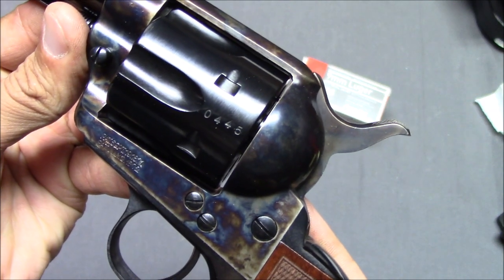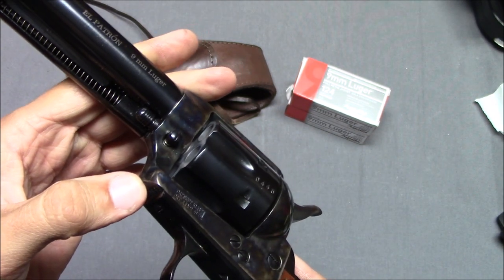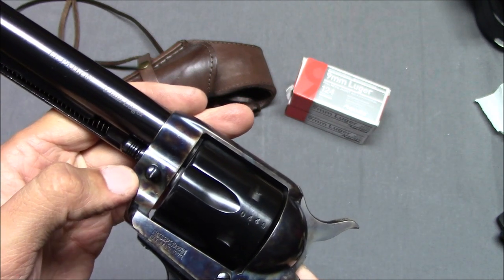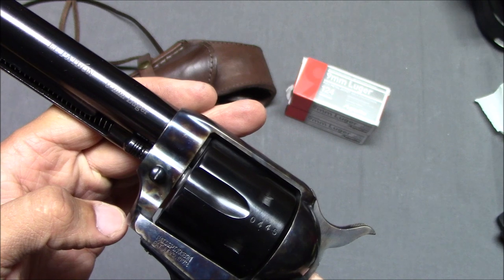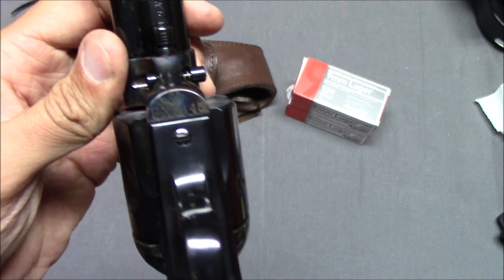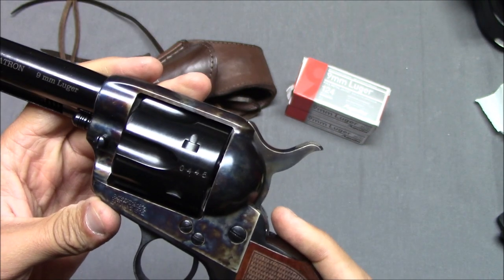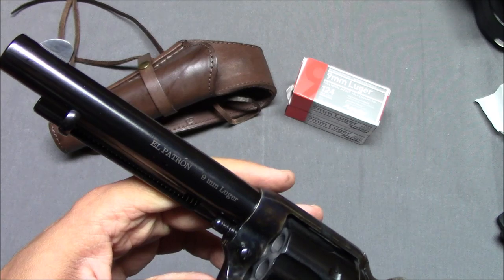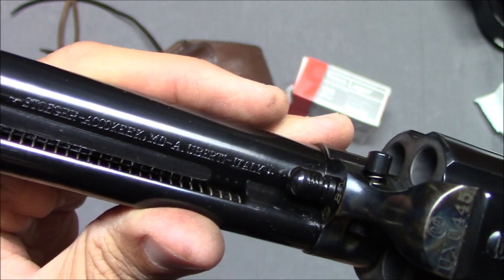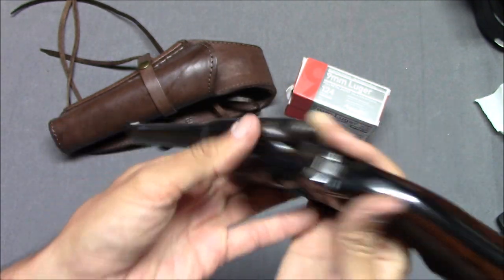That looks like the serial number there — a partial serial number. This is the cylinder release spring or button, which I believe is a later Colt single action feature. The original Colt had a screw and it was very difficult to get in and out. The full serial number is UX0045 — on this gun it's just part of it shown. El Patron. This is imported by Stoger and made by Uberti in Italy. Very nice how they're keeping those markings on the underside so you can't see them all that easily.